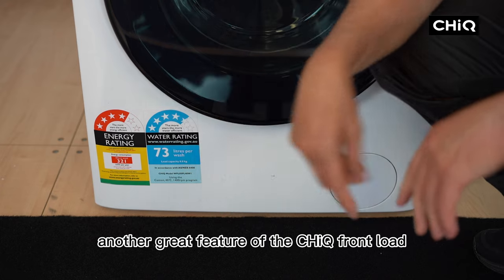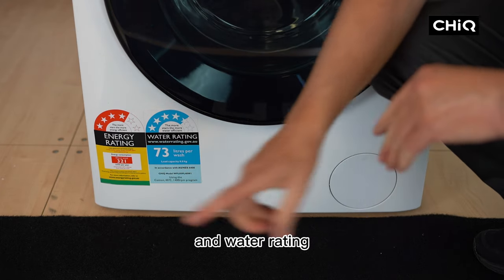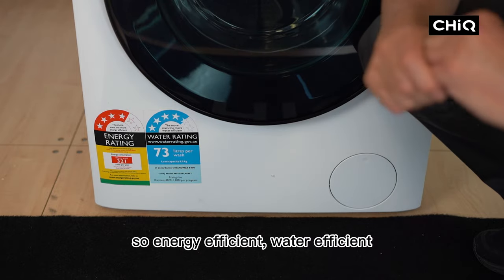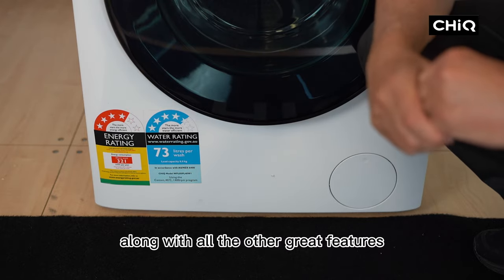Another great feature of the Chic front load washing machine is the energy rating and water rating: four star energy rating, four and a half star water rating — so energy efficient and water efficient, along with all the other great features.